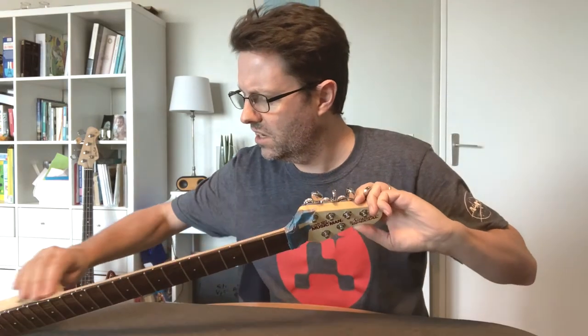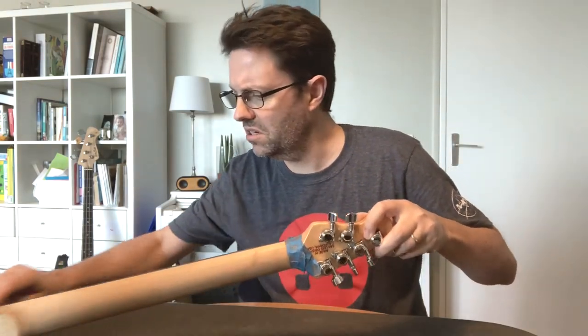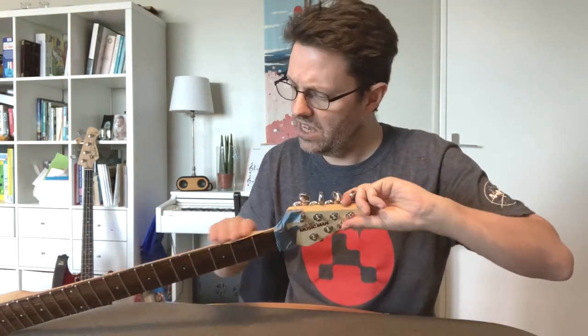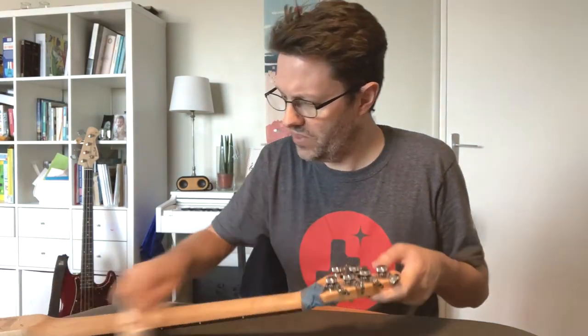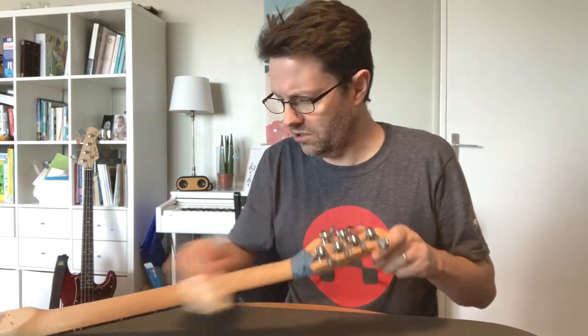Now we just want to get rid of the dust. I was able to do it just with that piece of sandpaper. I'm going to take a piece of paper towel and just rub down and get rid of the dust that's left over.